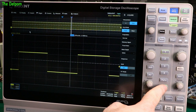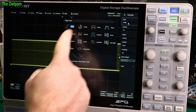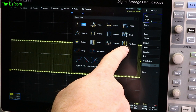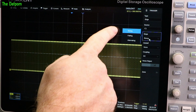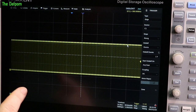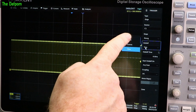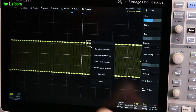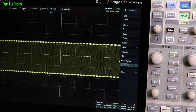Trigger menu: auto, sync, or normal options. Zone trigger — nice. Standard stuff here: different types of trigger — edges, slopes, pulses, video, window, interval, dropout, runt pulses, patterns, serial data. Always handy. Qualified trigger, Nth edge — so it counts how many pulses and then triggers. Delayed trigger, and setup and hold. Trigger sources: rising, falling, alternating. Hold off: none, events and time. Coupling: AC, DC, low frequency, high frequency reject — standard stuff. And zone triggering: if you've got a signal which is hard to trigger on, you can use zone triggering to try and capture it. The trigger menu is also accessible by pushing the setup button over here, and you've got the quick controls as well.